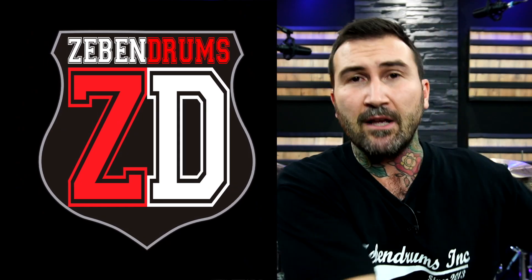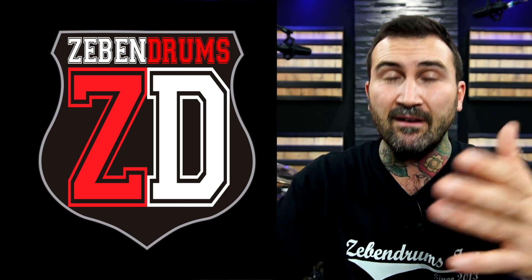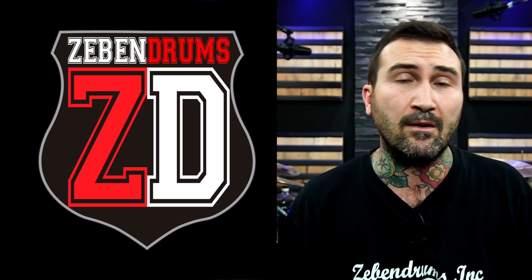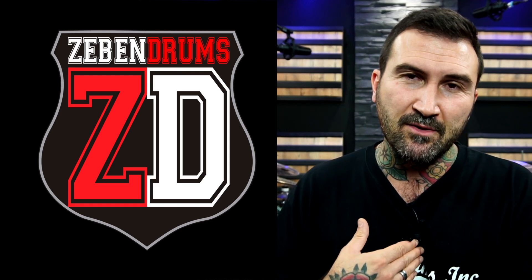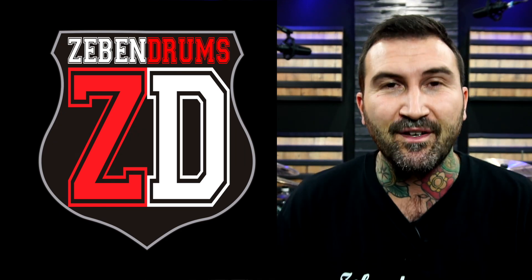Ya os digo que son tres ejercicios muy, muy efectivos. Yo quiero que sea todo efectivo, quiero que vosotros cuando estéis con la batería hagáis eso y digáis 'el 7 tiene razón, esto es efectivo.' Tres ejercicios sencillos que los podemos utilizar cuando queramos. Así que, amigos míos, de verdad, muchísimas gracias por vernos. Recordad algo importante: yo soy Sebensuy Rodríguez, esto es 7Drums, y como siempre digo, amigos míos, sed felices.